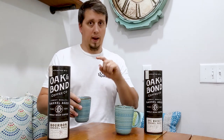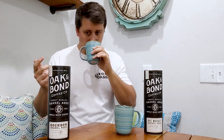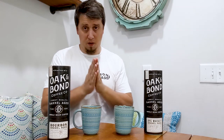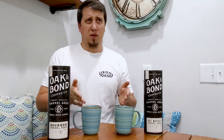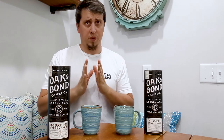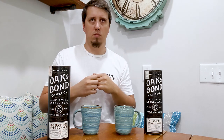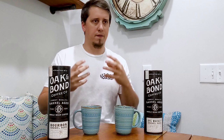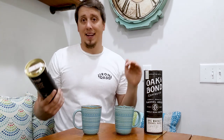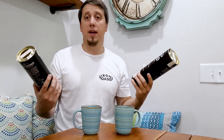I've had both of these one time before — yesterday morning and the morning before. These have sat for about 10 minutes, so they're warm now. The bourbon one — and I noticed this the first time too — is way more tobacco-y, smokier. It feels like a way darker roast than the rye does, though they both say medium.